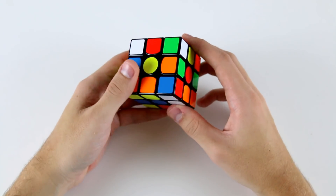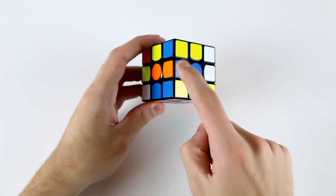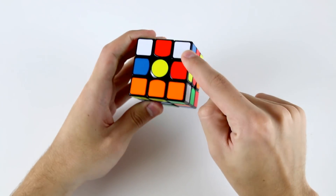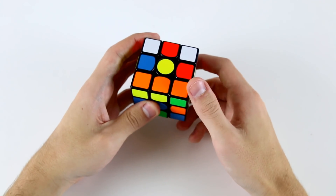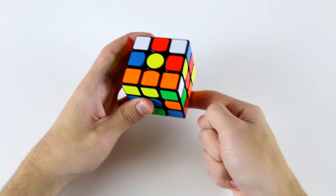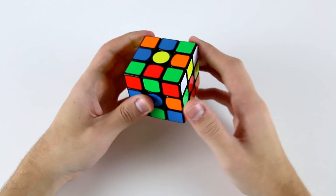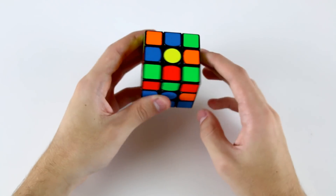The corner piece that belongs with this edge piece is here. If I do D' R' then it'll come to the top, and that's probably what I would do. I would do something like that and then insert this corner piece down here by doing R' U R, R' U' R, and then finish the keyhole extended cross with a D2 like that.